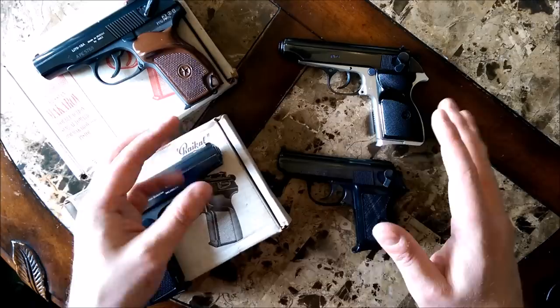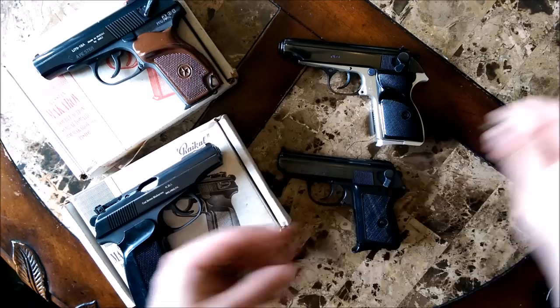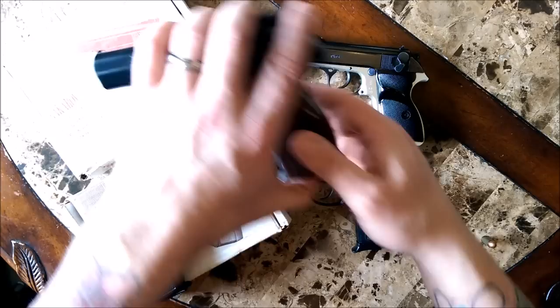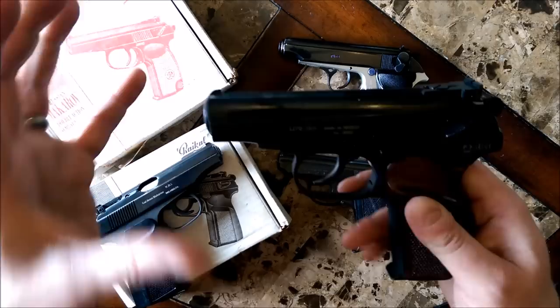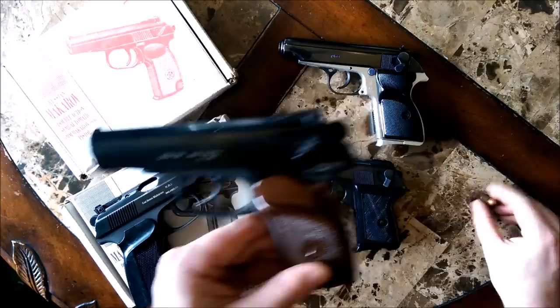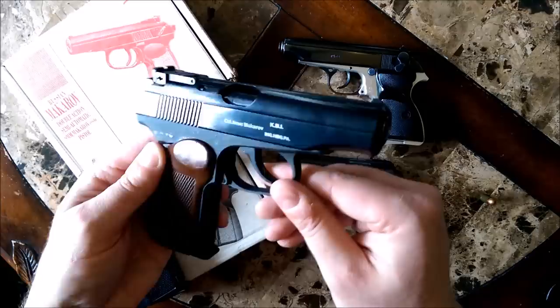A lot of stuff marked as Makarov could have come from any of the Eastern Bloc countries — Poland, Hungary, Czech Republic. They all manufactured their own pistols that fired the 9x18 Makarov round. The real Makarovs were introduced in the late 40s when the Russians saw a need to replace the Tokarev. So they went away from the larger single-stack Tokarev, moved to a smaller caliber, slower-moving round, and developed this pistol — the Makarov.